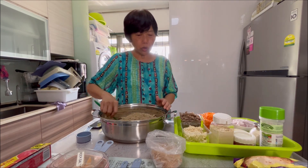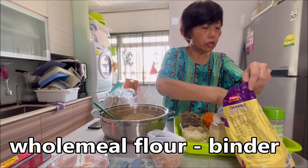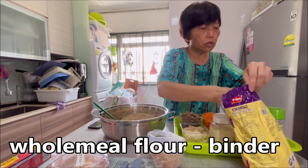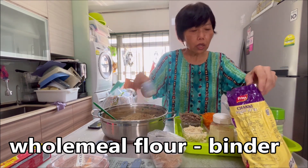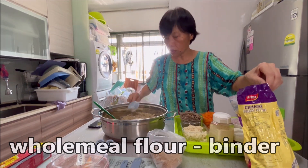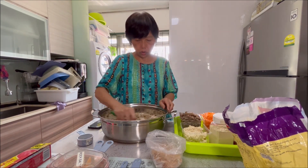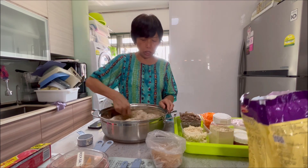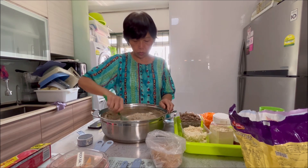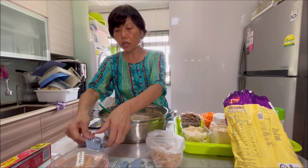So you have the three-quarter cup — wholemeal flour, three-quarter cup. It's wholemeal grain but this one is finely ground wholemeal flour. Usually they use it for chapati.